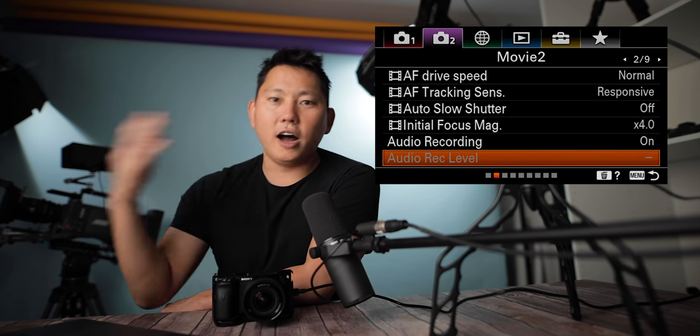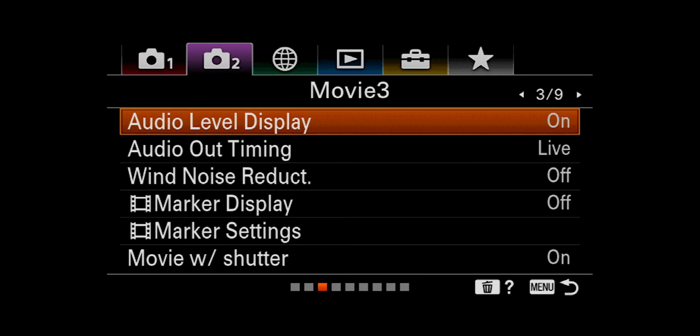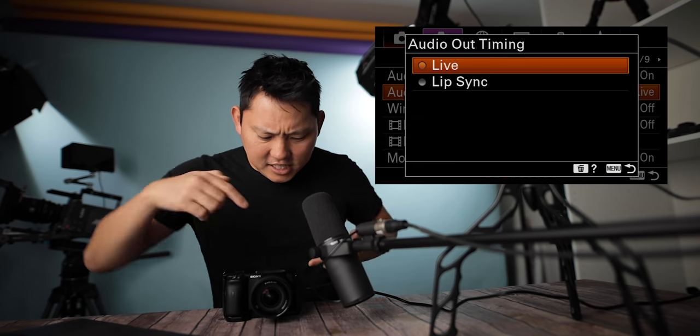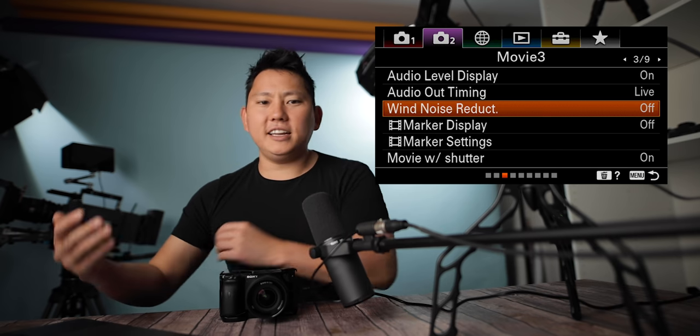Audio recording level: depending on what mic you plug in and how loud your environment is, you want to adjust that. Audio level display — yes, we want that on our screen. Monitoring your audio levels is very important. Audio out timing: when you have HDMI coming out of this camera, there's a slight lag in the image. If you have the audio out to live, it sends out audio immediately as fast as the camera can process it. With lip sync, it delays the audio slightly to match the monitor. Wind noise reduction only affects the internal microphone — if you plug in an external microphone, this does not matter.